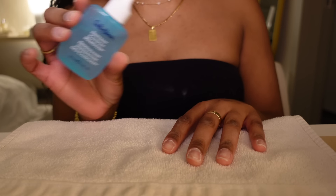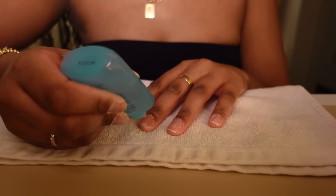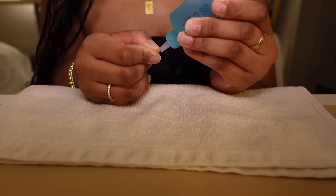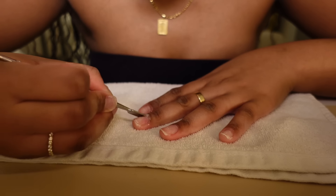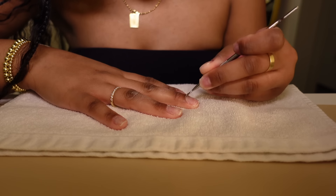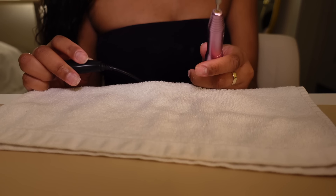I just finished scraping off all the polish. I'm going to take this cuticle remover and apply it to my cuticles. Next I'm going to drill my nails — this one is from Amazon. I'm going to put it on the fine setting at the lowest speed.